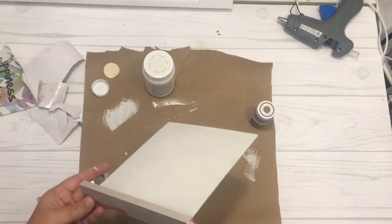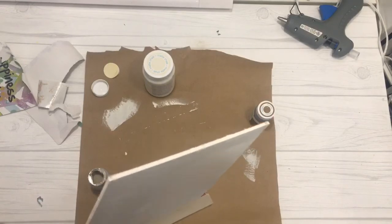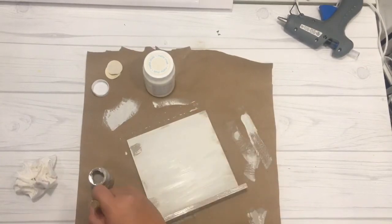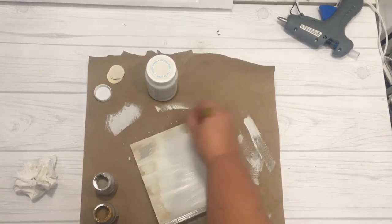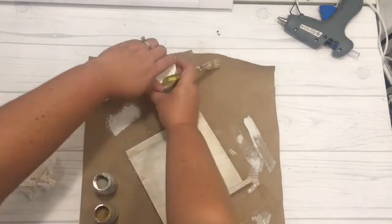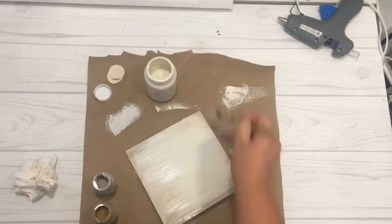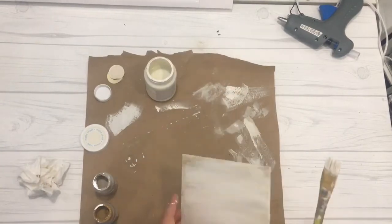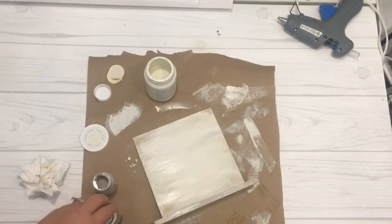Once that was done, I painted the bottom portion of the stand in gray — I really loved having those gray and white colors together. Then I took gray and brown chalk paint and blotted some on the sides of the frame. Using a dry paintbrush, I smeared and blended it into the still-slightly-wet white paint on the edges, giving the sign a rustic, weathered look. You can skip this step and leave it all white, but I liked how the extra dimension made it pop.